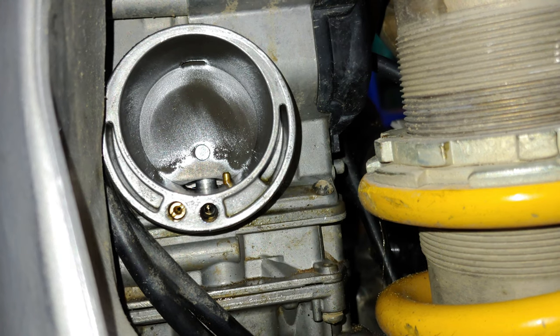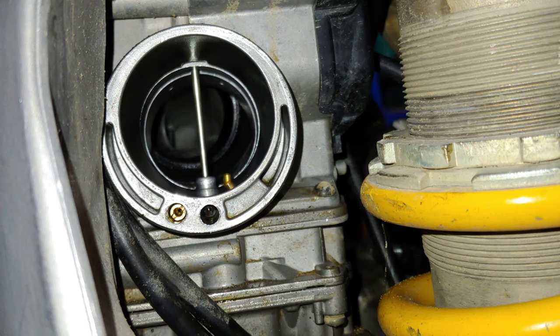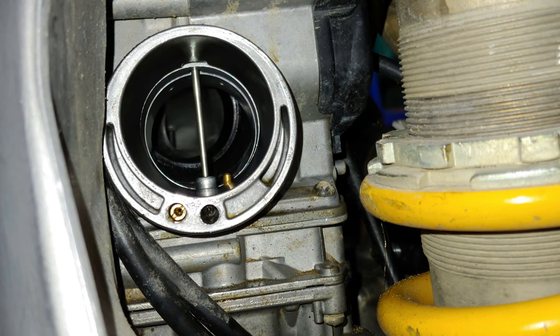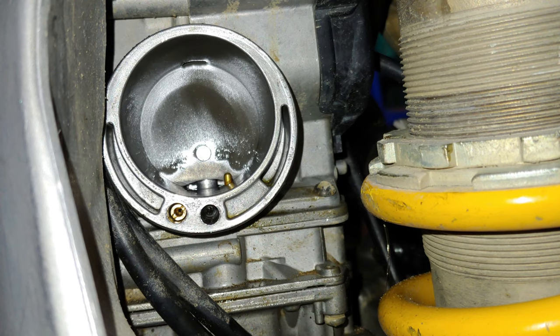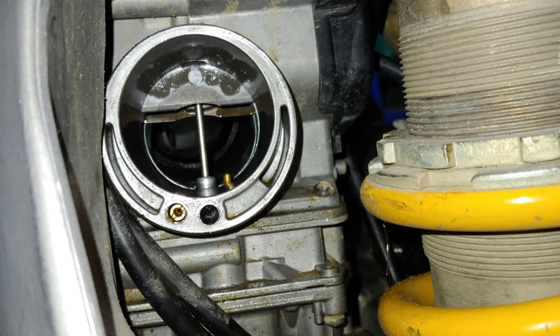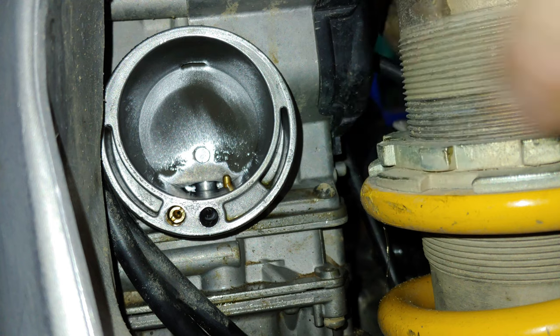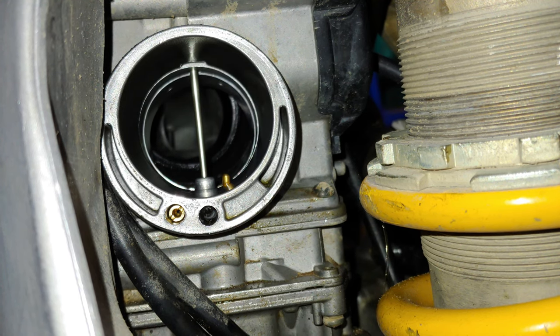Okay, so this is my accelerator pump. I'm going to see exactly where it's spraying. It's almost like it's crooked — that's weird, it should be spraying straight. I wonder if that's probably causing a slight issue. It's spraying into that little post right there, which is where the needle slides. I don't know if that can be twisted or not, but I'm getting ready to take this thing out so I just wanted to show you guys that real quick.